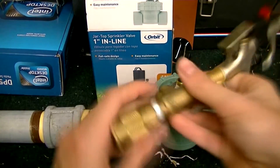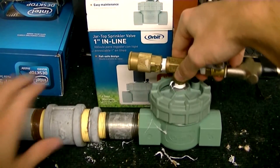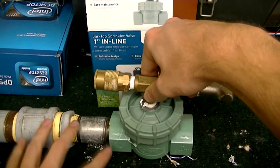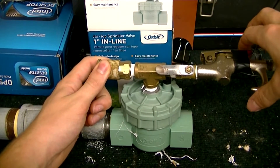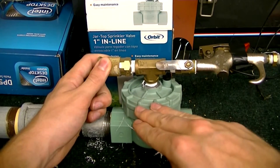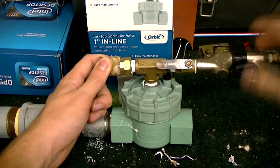Basically, this system allows me to fill it and fire it through the same opening. I plug in pressurized air here — the air goes in, fills this chamber, and then I close off the air. Once I fire the blow gun, it will move the piston inside this sprinkler valve up, and all the air in this chamber will exit through the barrel. That's how this works.